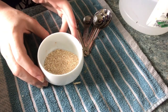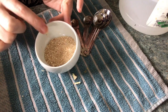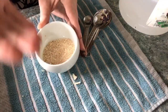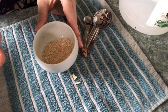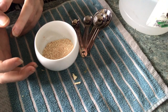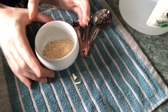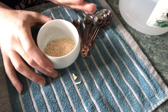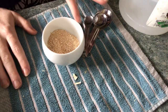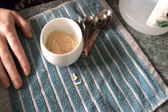One of the advantages of having the eggshells where part is completely powdered and some are slightly larger molecules is that you can almost create a time-release type fertilizer. Some of the really fine particles are going to get instantly dissolved in the vinegar and be immediately available to the plant, whereas some of the larger pieces will still need to break down over time.